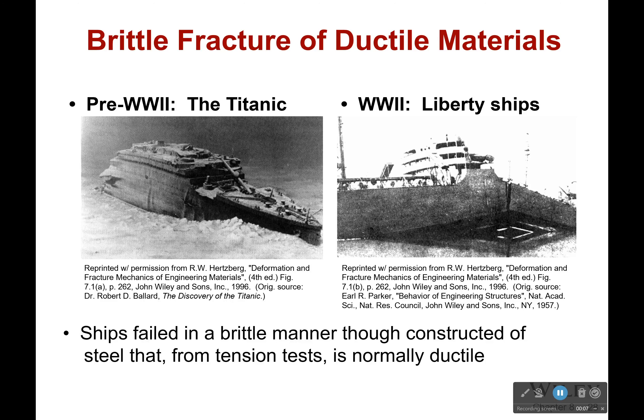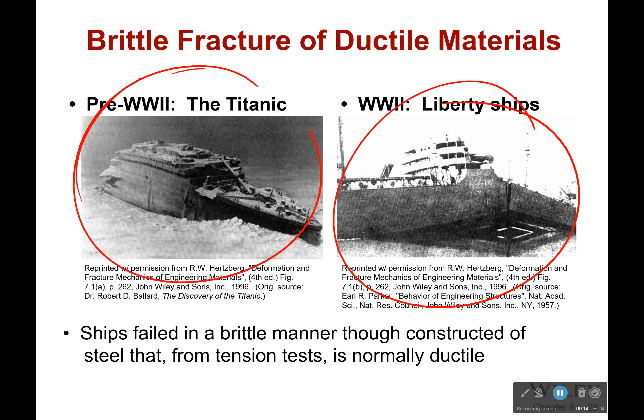If you look at some things like the Titanic or Liberty ships, what we see is that they failed in a brittle manner, though they were constructed of steel that is normally quite ductile — it's able to bend. So something happened, something was different in these cases that caused them to fail in this brittle manner.